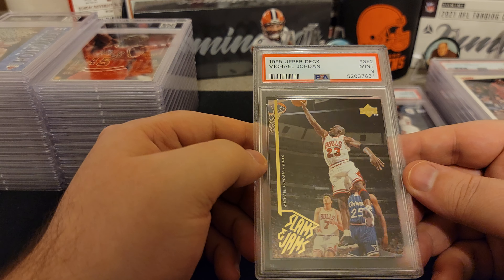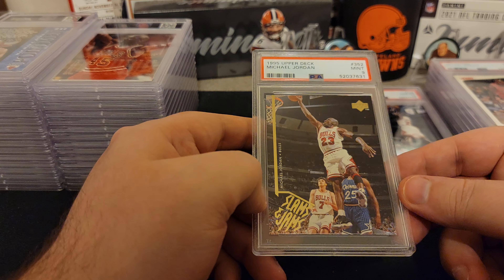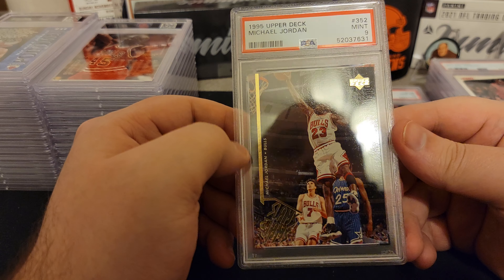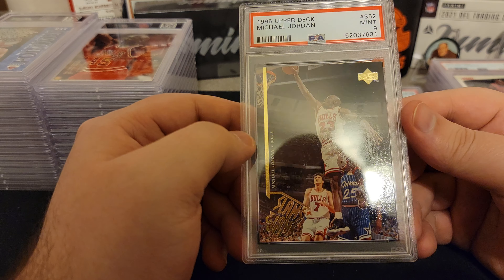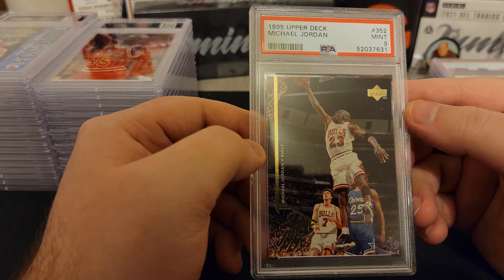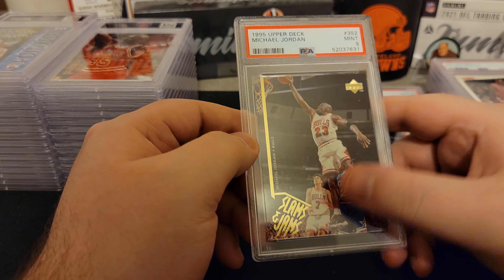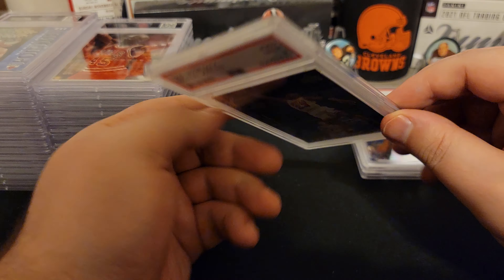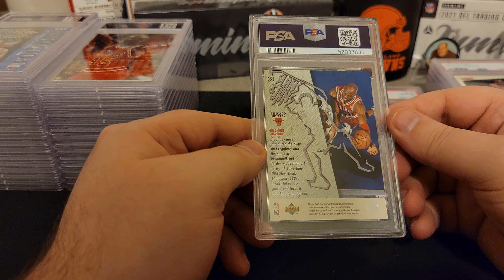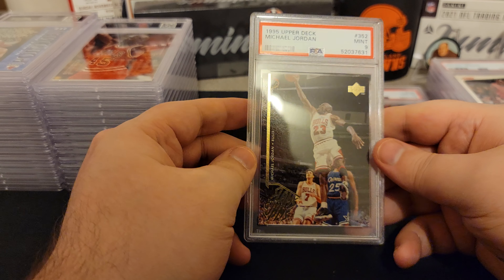Got another nine — Slam Jams. I think these have like electric things that come with them. I feel like I have a couple of these. This one looks decent as well. Slam Jams — got Tony Kukoc in the back there. Not sure what knocks him down, but that one looks pretty good. I'll take nine.